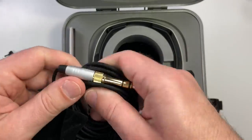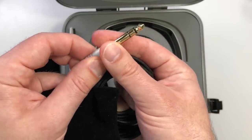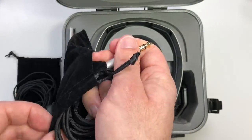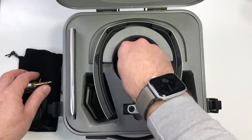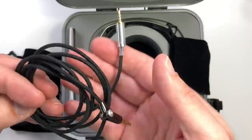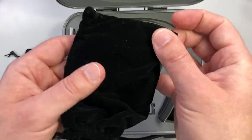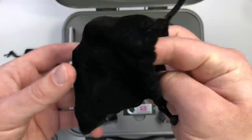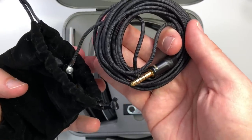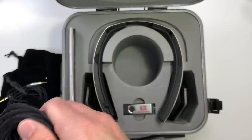Among the other cables included, there's a 3.5mm to 6.5mm long cable — though I'm not a big fan of adapted cables, as they're slightly inferior to a dedicated plug. There are also a couple of short cables for portable gear. It might sound crazy to use high-end headphones with portable gear, but there's a 2.5mm and a 4.4mm cable included. We'll discuss why portable gear becomes a little relevant later when we get into the technicalities.